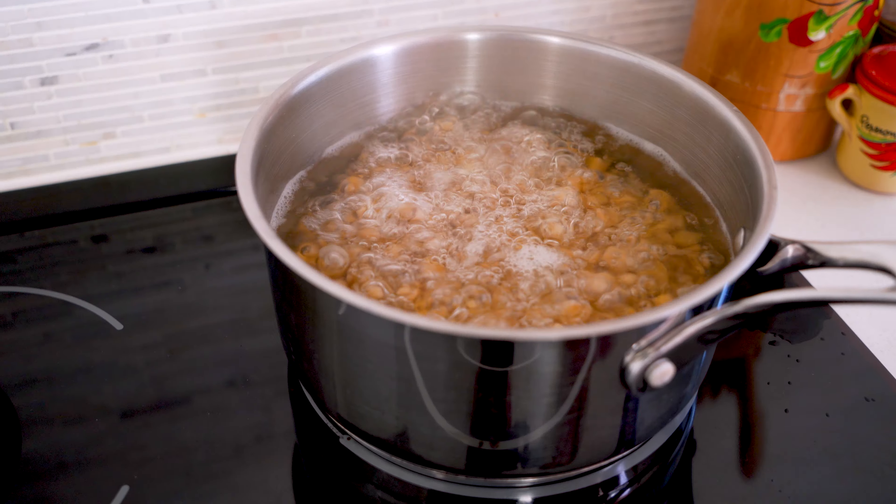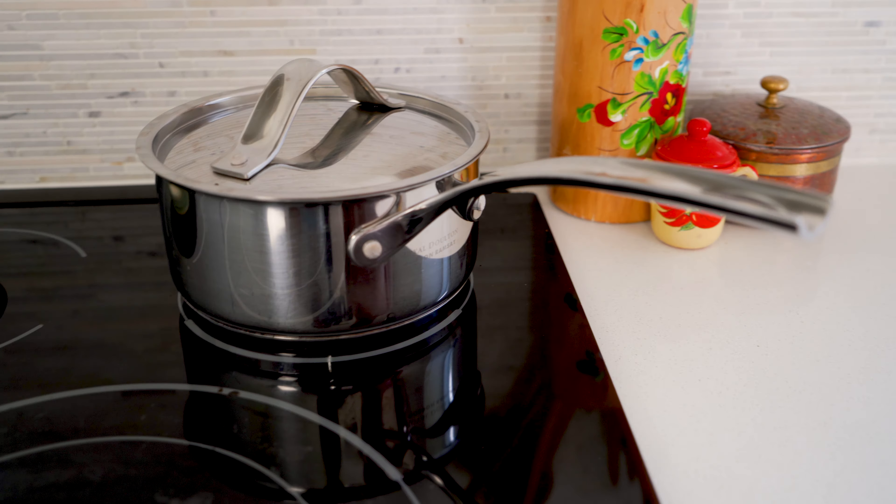Get a lid on this pot and bring these chickpeas and vinegar to a boil. While I'm here, I'm preheating my oven to 400 degrees. Chickpeas just came to a boil — I'm gonna shut them off and let them sit for 20 minutes.